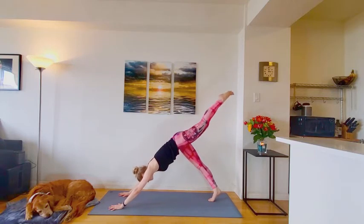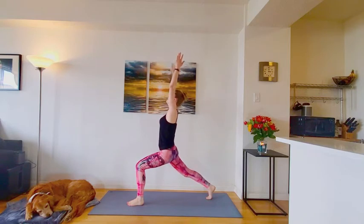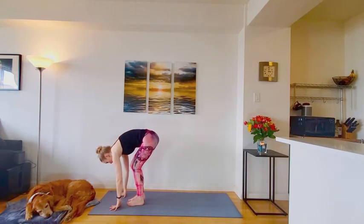Inhale, lift the left leg. Exhale, step it forward. High lunge. Both arms reach up overhead. Exhale, plant the hands back down. Forward fold. Top of the mat.